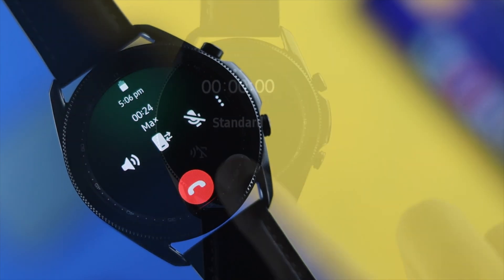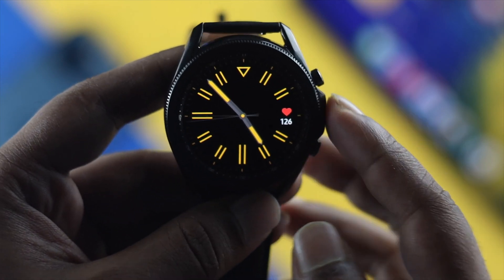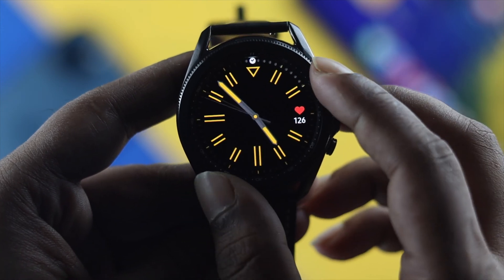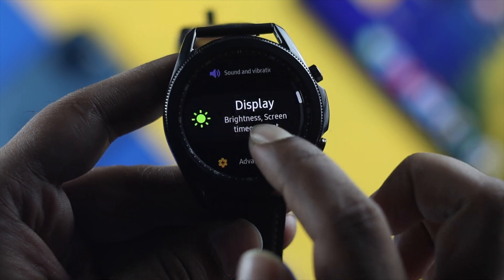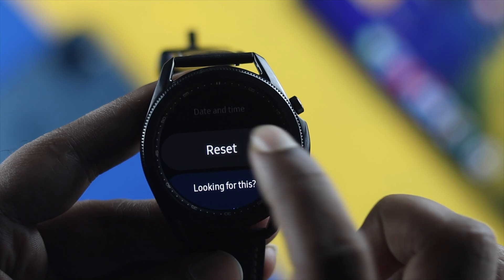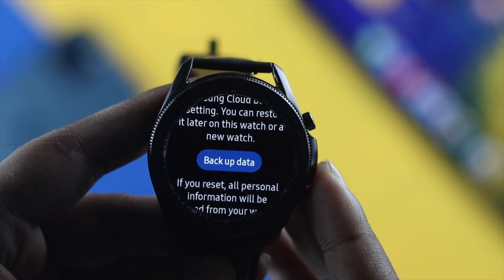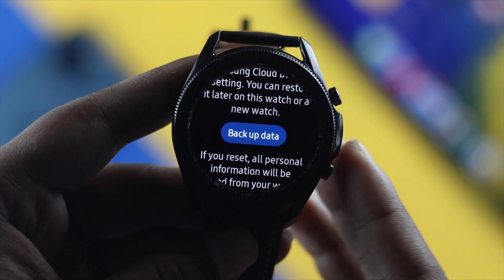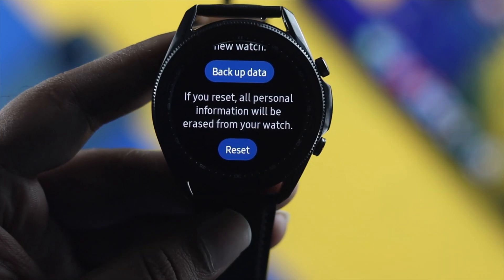If you're still having a problem with your microphone, the last thing you can try is a factory reset on your Samsung Watch 3. Go to Settings, scroll down to General, tap on it, then scroll down to Reset and tap on it. Make sure to back up your data first if you don't want to lose anything, then tap Reset to reset your watch and solve your microphone issue.